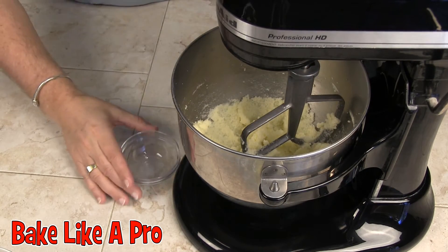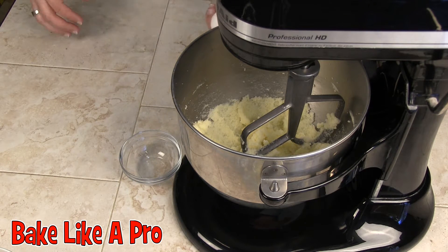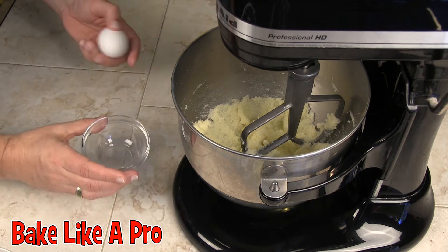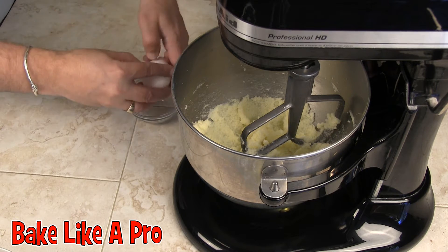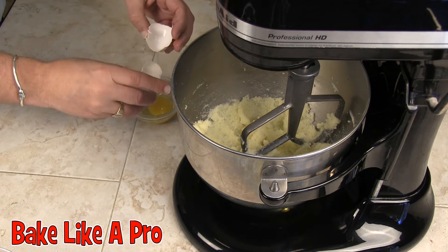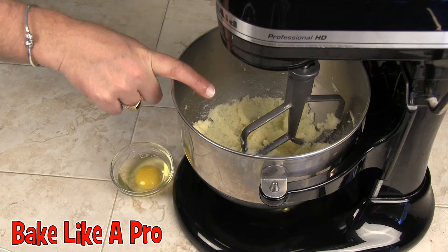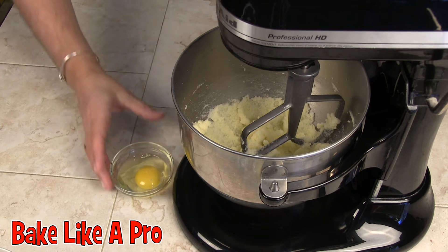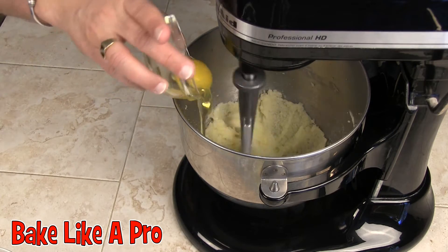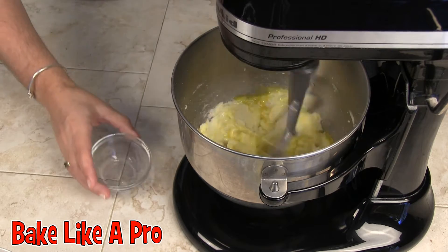That looks pretty good. The next thing I'm going to do is add in my egg. I always like to crack my egg into a bowl before pouring it into a larger bowl, just in case you get a piece of shell. It's a good habit to get into because it's a lot easier pulling out a piece of shell from a small bowl rather than the large bowl. Just a little tip. Let's get our mixer going again, pop the egg in and let that go.